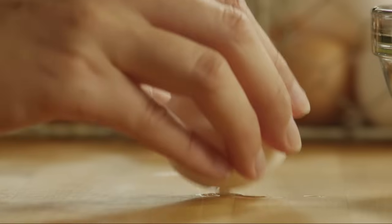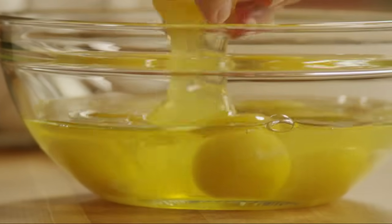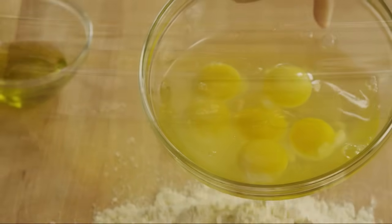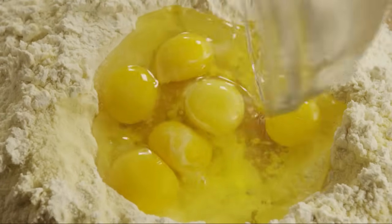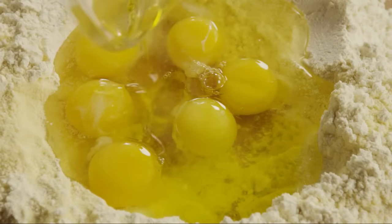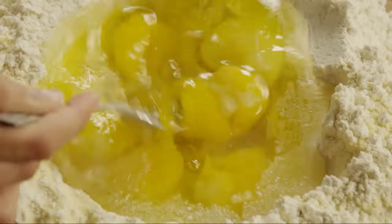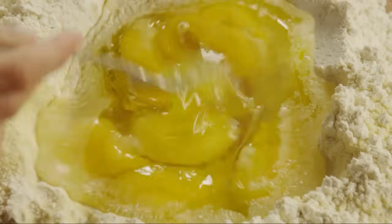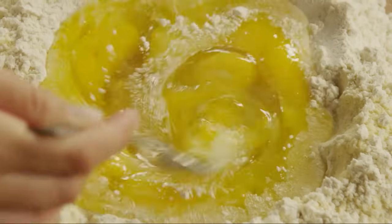Crack six large eggs in a bowl and pour them into the well. Add two tablespoons of olive oil. Whisk the eggs and oil gently with a fork, then begin to incorporate the flour mixture from the sides of the well.